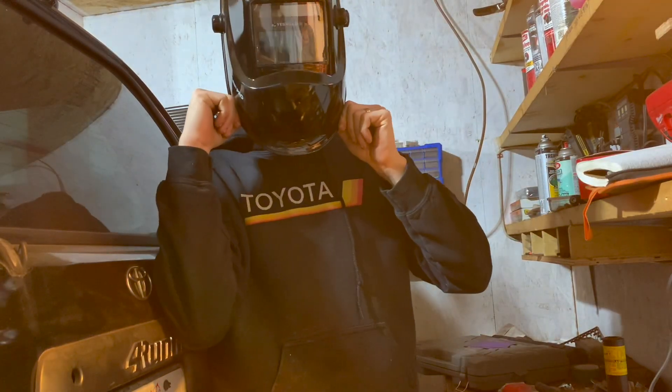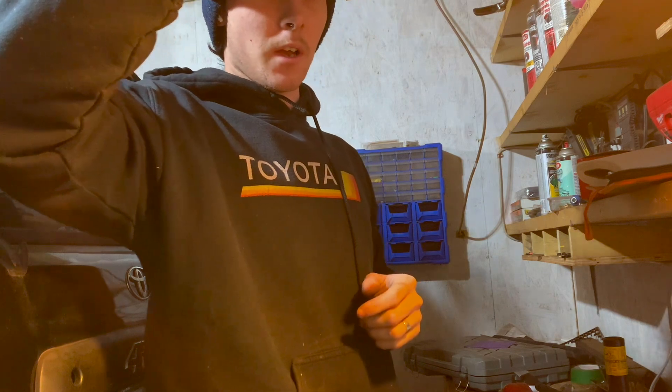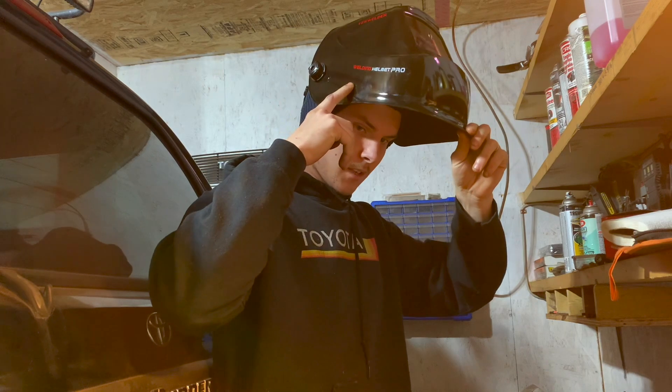I've got my new welding helmet — it's a Yes Welder welding helmet and it's really cheap on Amazon. I'm going to test it out for the first time, so hopefully this helps with my welding. I'll link it in the description.